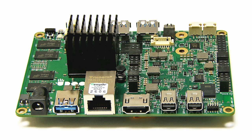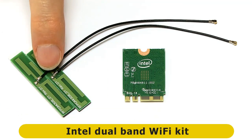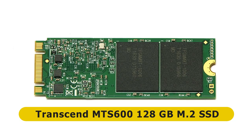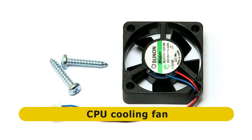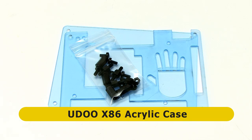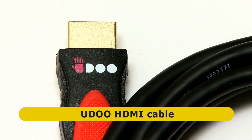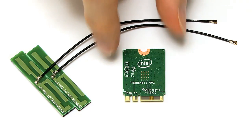UDU has sent me not just this board but also a lot of peripherals. I've got an M.2 Wi-Fi module with its associated antenna, a Transcend 128GB M.2 SSD, a cooling fan with screws, a SATA power cable and SATA data cable, a power adapter, an acrylic case kit, and even a UDU-branded HDMI lead — I don't think I've seen a single board computer branded HDMI cable before. I'll start by fitting the M.2 Wi-Fi module.